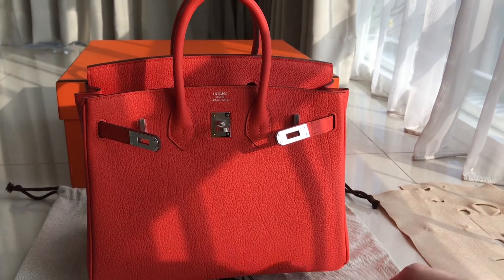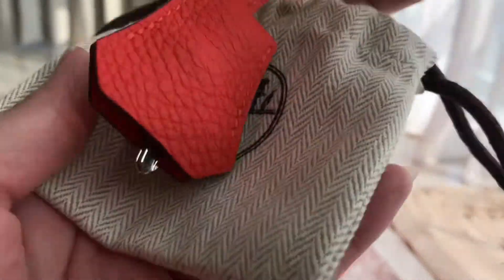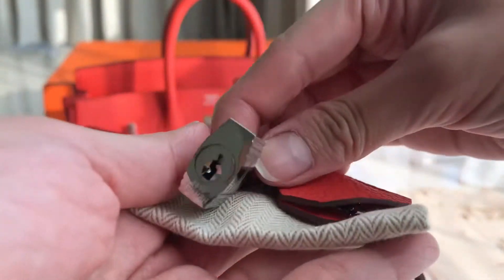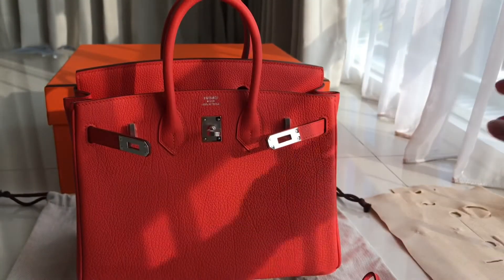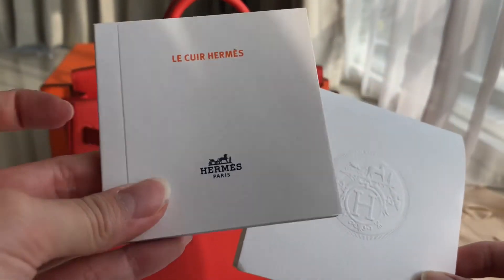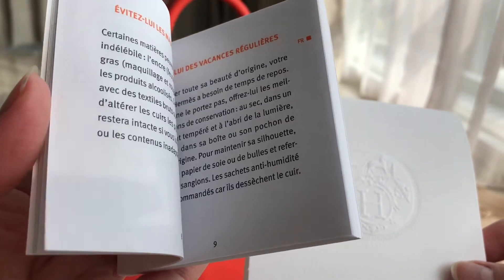So you'll get the clochette with the lock. It's Capucine color. And there is a booklet that tells you how to take care of the bag and stuff like that, available in different languages.